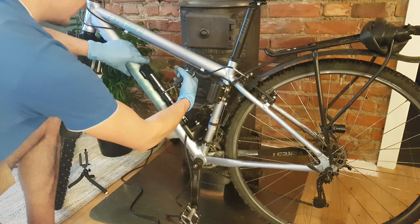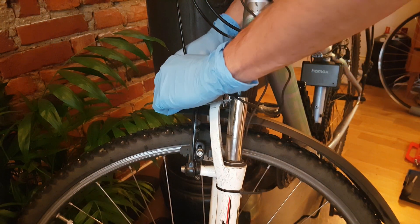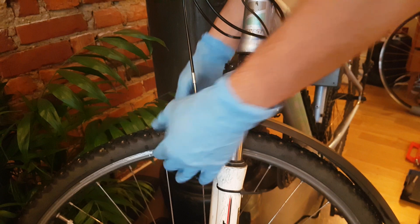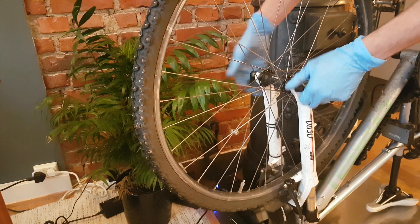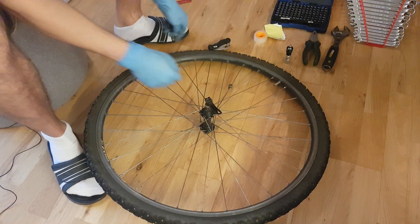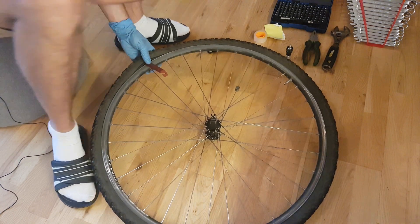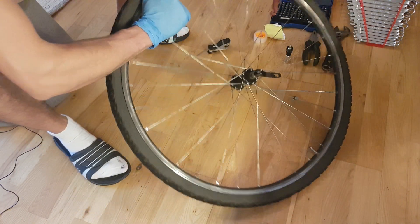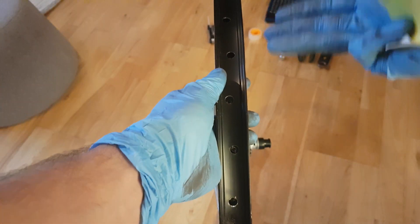I'm gonna tighten it. Then I'm going to disconnect the V-brakes on the front wheel. If you have disc brakes you don't have to do this. So I can remove the front wheel in order to take out the tire. Then remove the tire using the plastic tools.